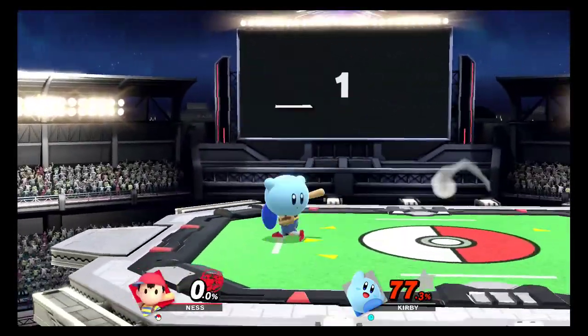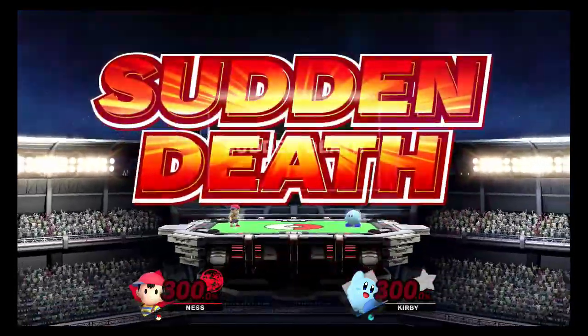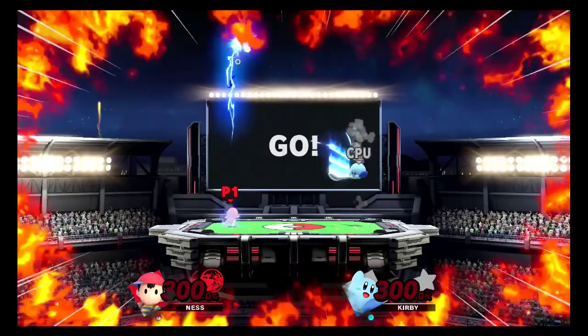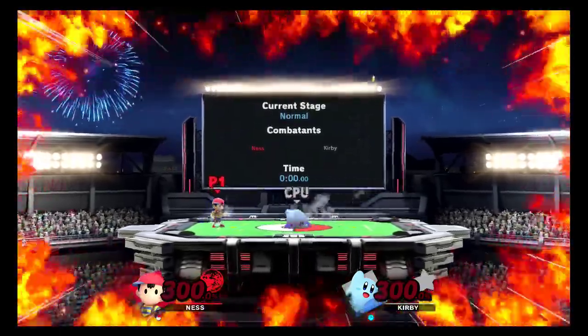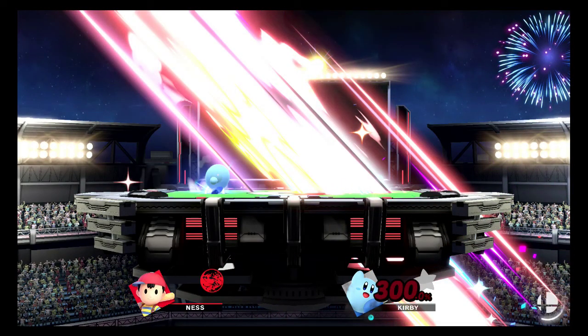That wasn't too bad. Good thing it wasn't a challenger approaching kind of match.